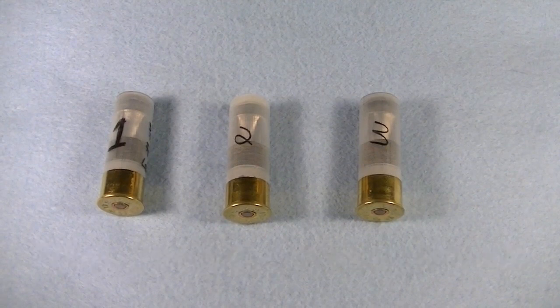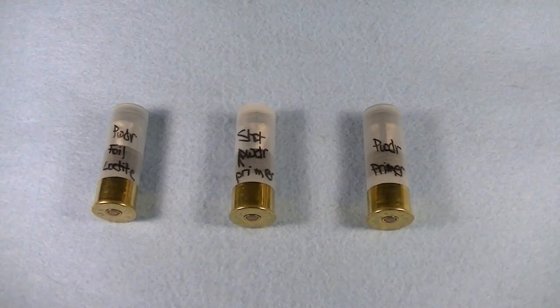These three slugs are numbered because I've used different combinations in each to determine which gives the best explosion and does the most damage. Slug number one contains a binary explosive similar to Tannerite, completely packed and then topped off with a thin layer of foil and some Loctite to trap in the compound so it doesn't escape during flight.